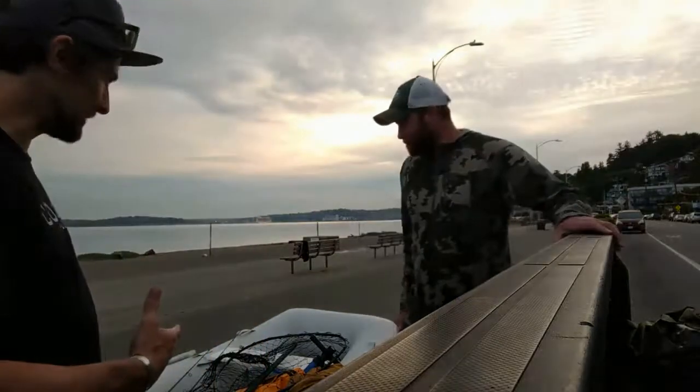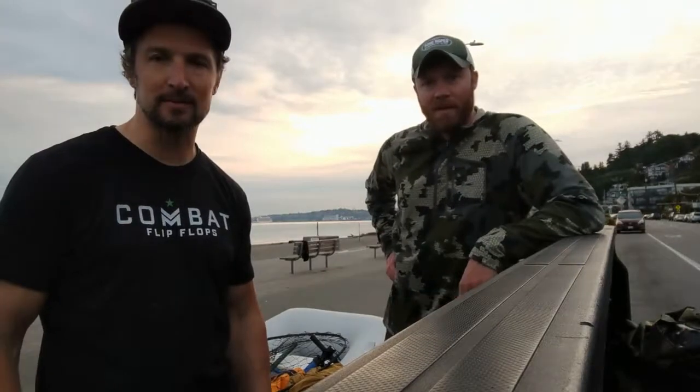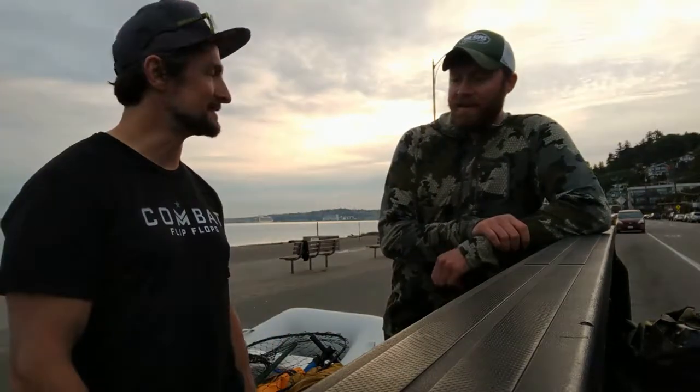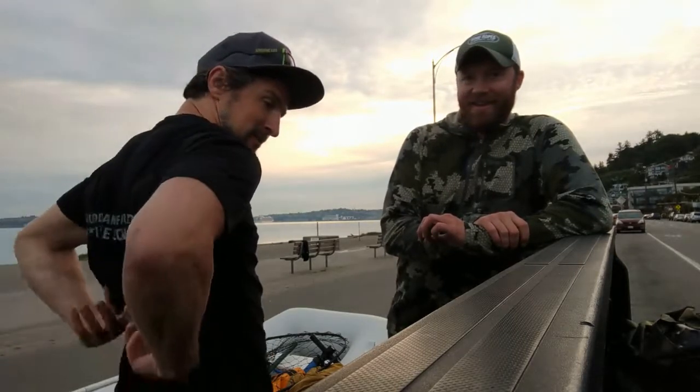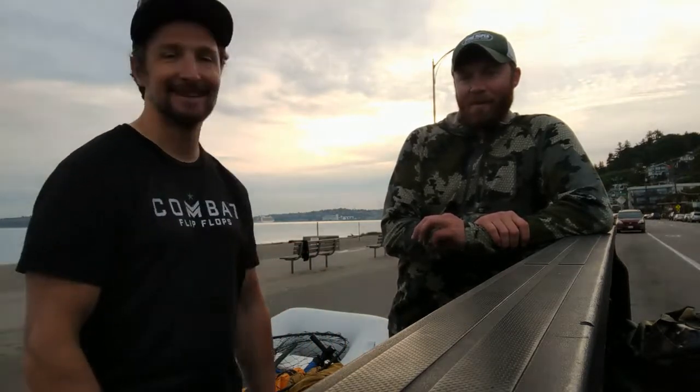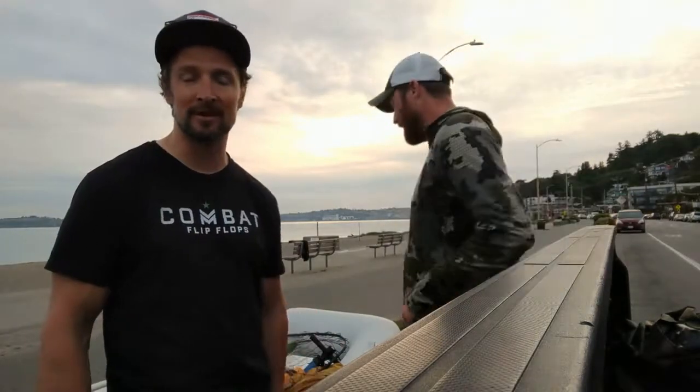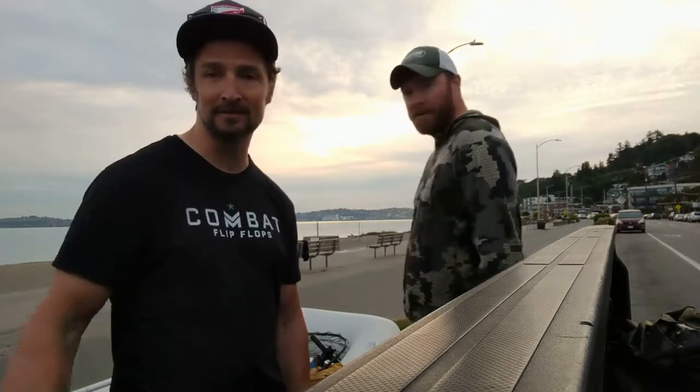So we just got done inflating the Walker Bay 310 air floor with the NRS super pump. The stock pump sucked and I couldn't get the pressure, so I used my REI dividend to get the NRS super pump. Got a little warm - it's definitely a two-person job and I'm feeling it. But we're gonna get this thing down to the water, throw the motor on it, and then we're gonna go fishing.